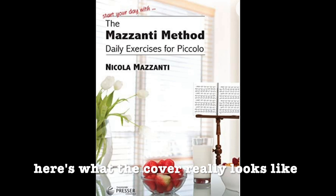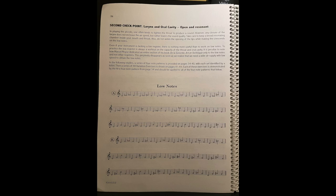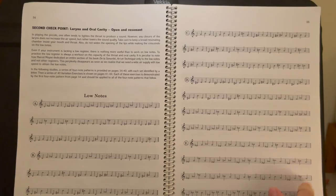The one book I use all the time is this Mazzanti method. Mine looks like this — I lost the cover almost immediately, but I did get it signed at a flute convention. I use this book almost only just for low notes. There's a lot of other things in there, but it's got a great section on the low register that starts on page 34. I start there and play as much as I can stand — it goes on for pages, maybe one page or a page and a half.